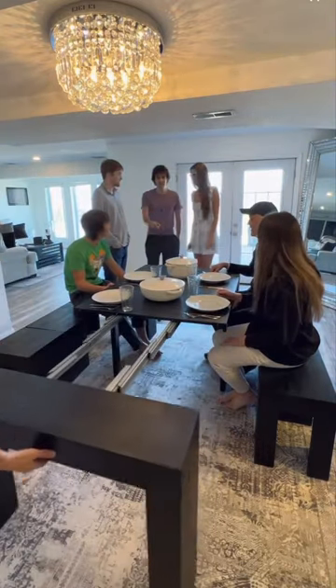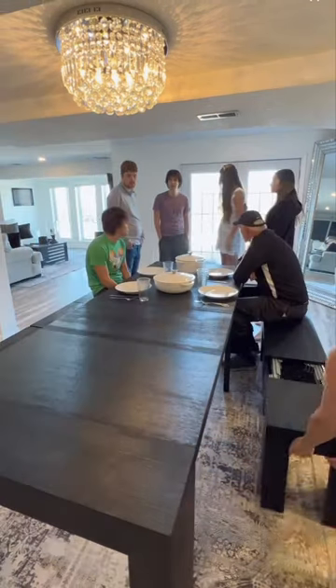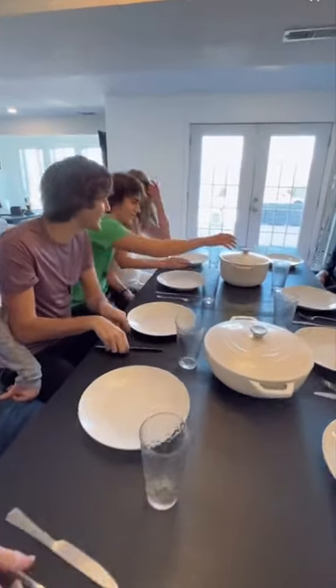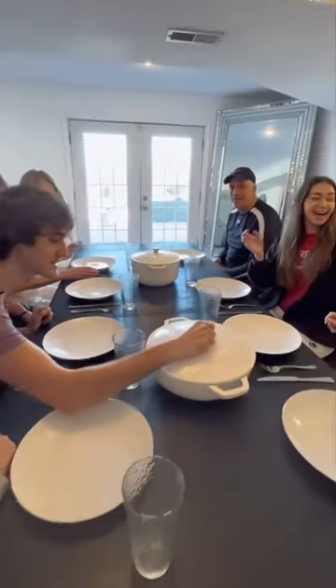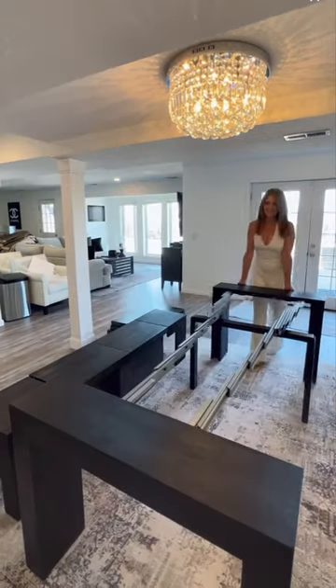This is why I love this table — in a matter of seconds I can grab two more panels and extend the table all the way to 10 feet, as well as the bench, with enough room to seat my entire family.